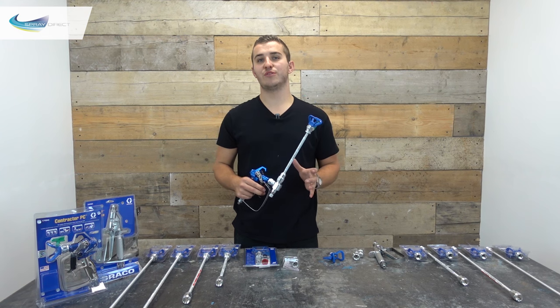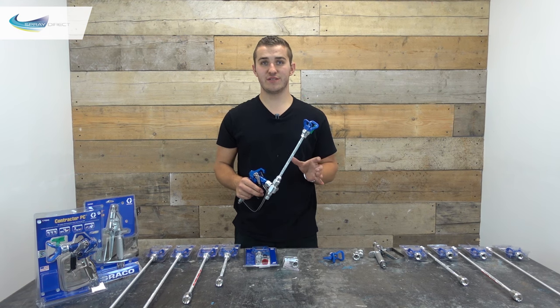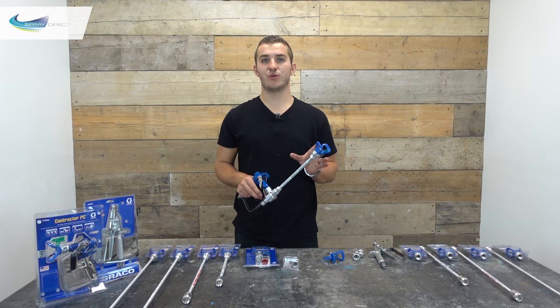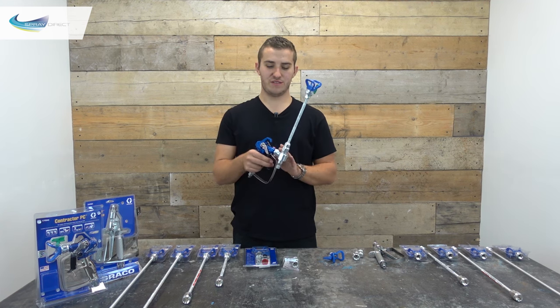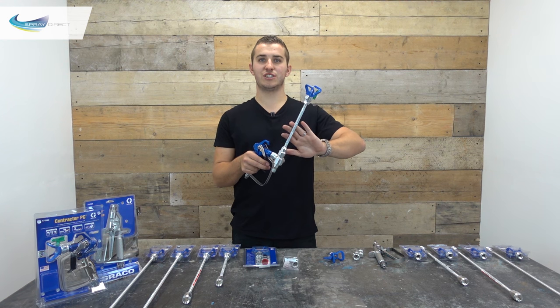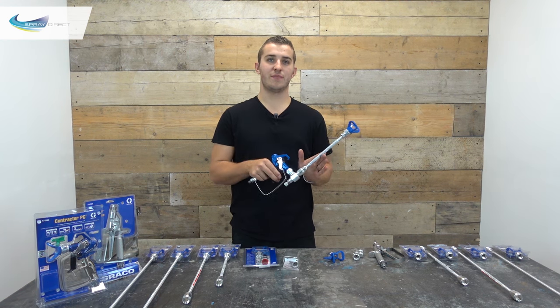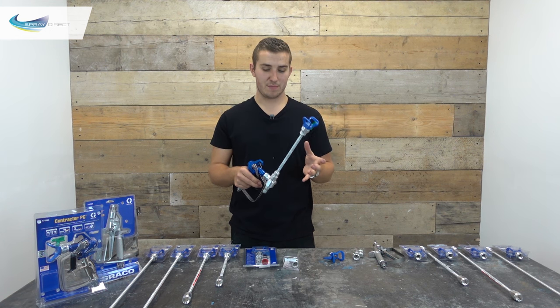We've had some confusion before with the term CleanShot itself. This is a range of products made by Graco, not an individual product. This is the CleanShot valve and this is a CleanShot extension — it doesn't mean that every valve comes with an extension and vice versa; they are separate products and can be bought individually.